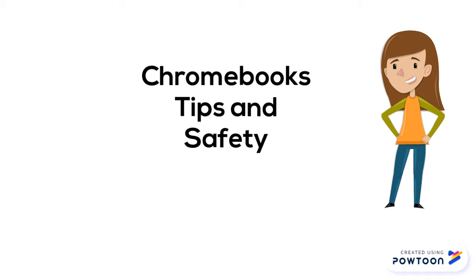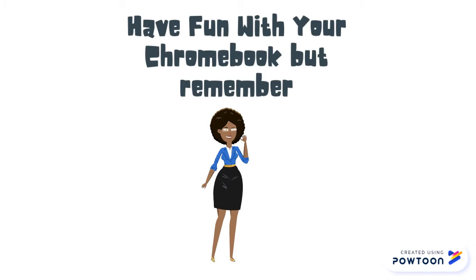Chromebooks tips and safety. Have fun with your Chromebook, but remember.